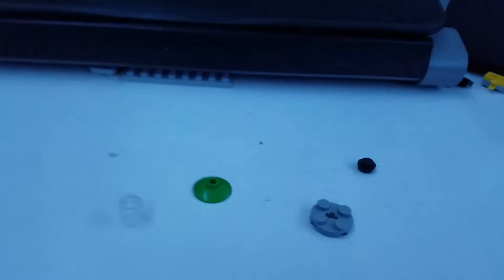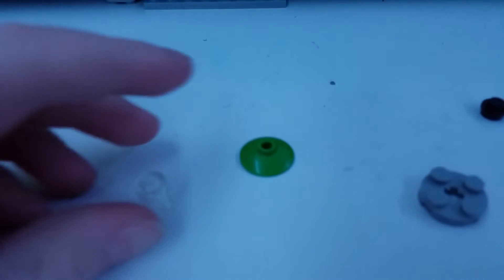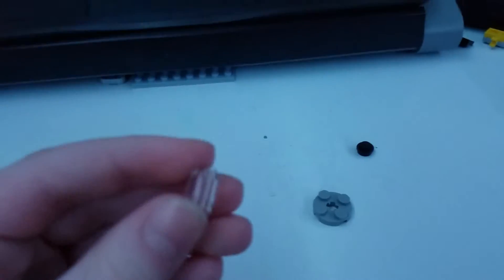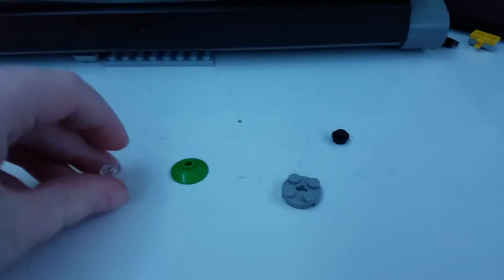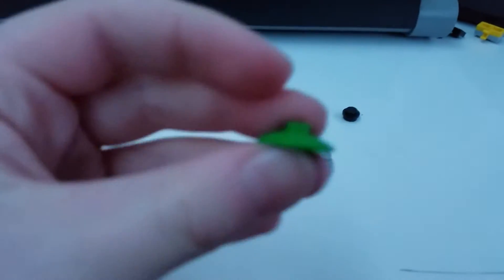I'm actually gonna do a how-to build. Let's move that out. I will do a video on this soon. It's not that hard. So this piece — it doesn't have to be clear, it could be any color. This piece, any color.